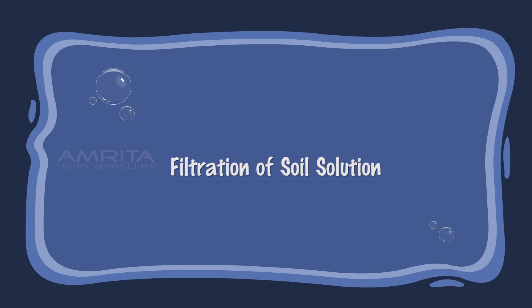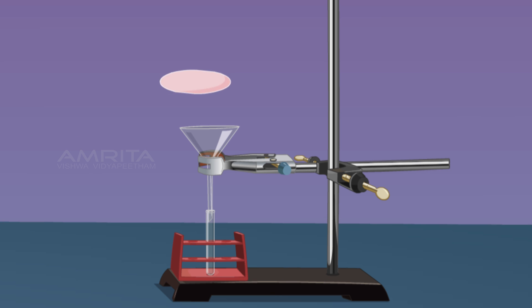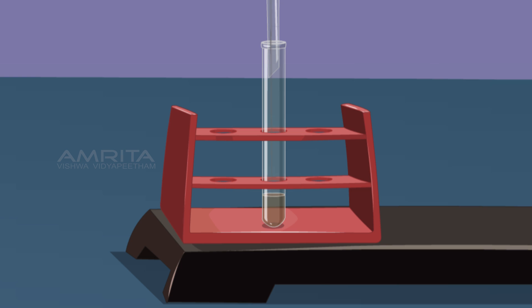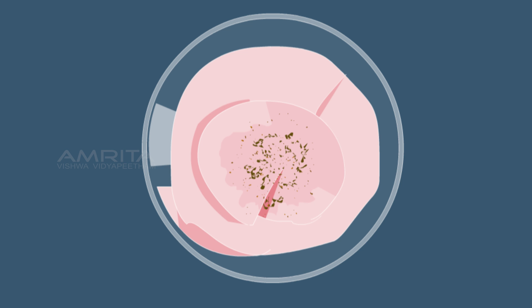Filtration of Soil Suspension: Place a funnel over a test tube using a clamp stand, then place a filter paper in the funnel. Now pour the soil suspension through the funnel. A clear filtrate is obtained and soil particles are seen on the filter paper. This indicates that suspended components of a suspension can be separated by filtration.